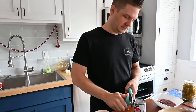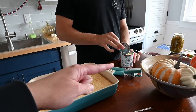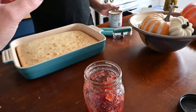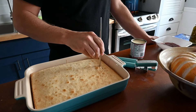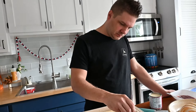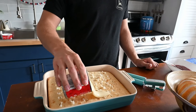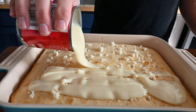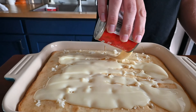We gotta poke holes in this cake — it is still just a little bit warm but not hot. We have a can of condensed milk, and then I warmed up some strawberry jam that I made to pour over the condensed milk. I don't know if this is gonna be good but we'll find out. We'll probably try it tomorrow even though my birthday is on Tuesday. We did the whole can of sweetened condensed milk, just like last time.